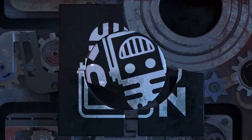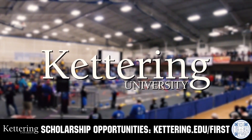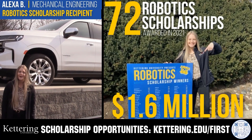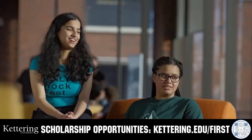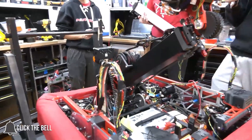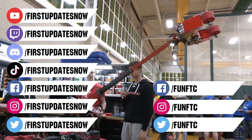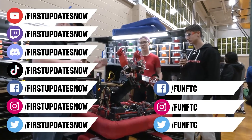This video on FUN is brought to you by viewers like you, and also in partnership with the following. Discover how Kettering University students engineered their success with Kettering's amazing co-op employment programs, where students earn great pay and gain valuable experience. Those accepted into Kettering University can apply for a robotic scholarship providing up to an additional $5,000 a year in tuition assistance. Head on over to Kettering.edu/first to learn more and apply. Don't forget to like, subscribe, and ring the bell to stay up to date on our new videos. Keep the conversation going and provide your input to our content. Most live shows can be found on the First Updates Now YouTube channel, live competitions at twitch.tv/firstupdatesnow, and join our Discord at discord.gg/firstupdatesnow. Check out all our social offerings on TikTok, Instagram, Facebook, and Twitter.